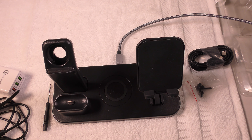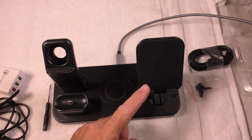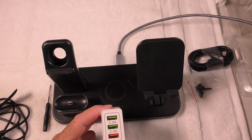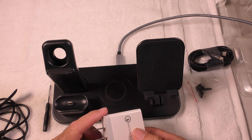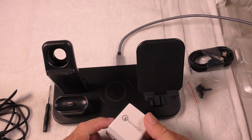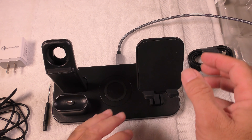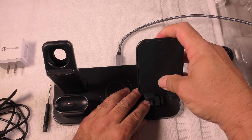This is a product review of the Cherikou wireless charging stand. This is a four-in-one charging stand. We have the stand over here. It comes with cables and a USB-A Quick Charge 3.0 adapter, so that you can mount your phone. You have an adjustable mount.